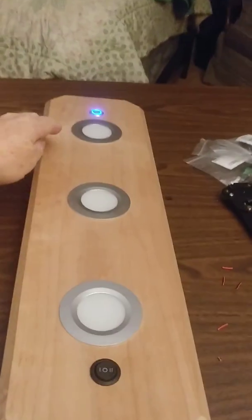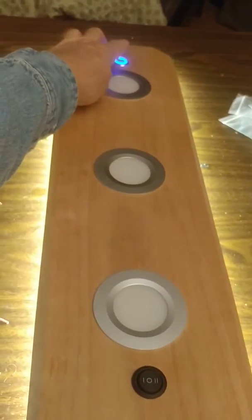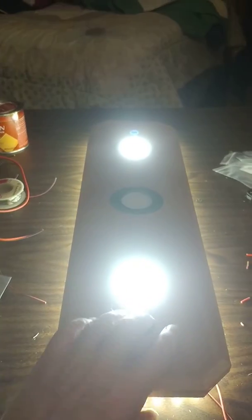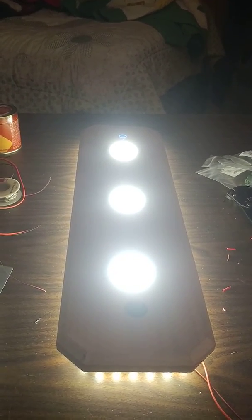It also has LED ambient lighting at three different intensities. And of course, you can have all the lights on for when you really need it.